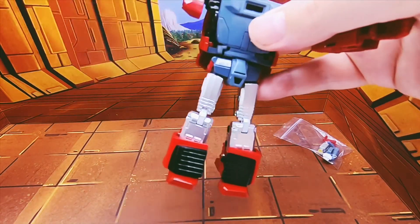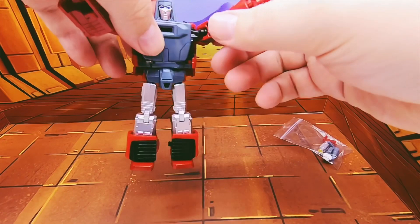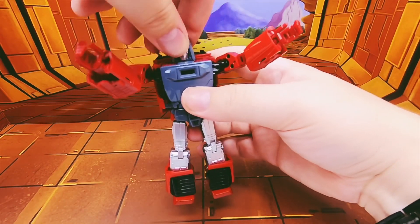Articulation: arms go all the way around — he can sort of indicate that he wants a cuddle. Head goes around.